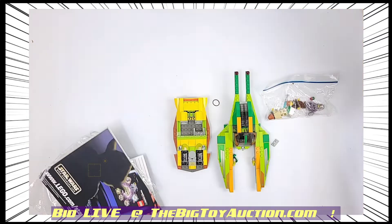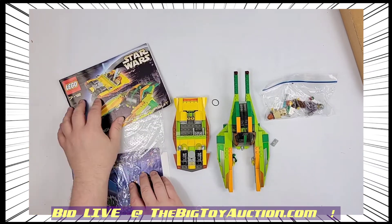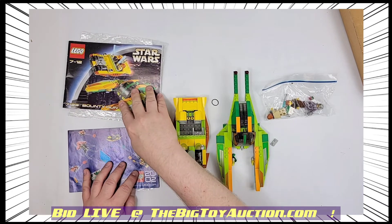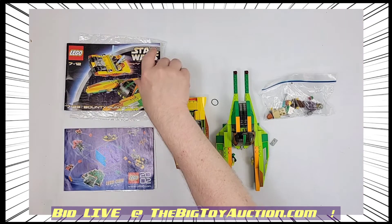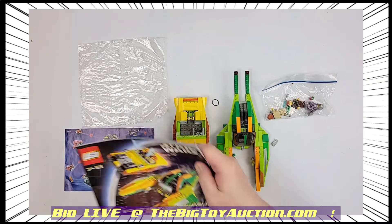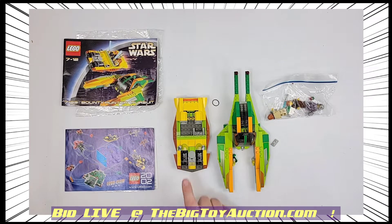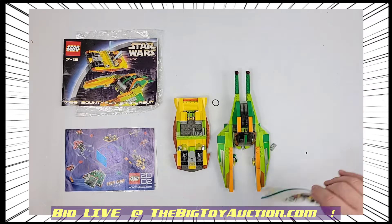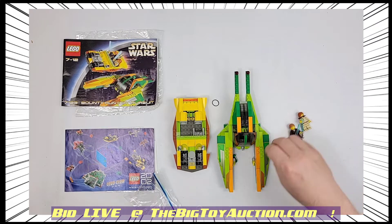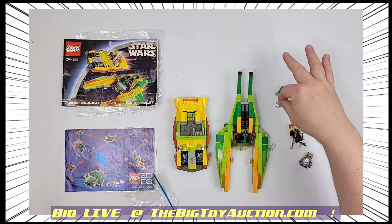You have the tray as it came right there, and I'll let you judge for yourself. As you can see it's got all these goodies — it's got the original bags, it's got this back-from-2002 LEGO Club catalog, it's got the original instructions. Sometimes those alone are worth the price of admission. And then it's got each of the two ships. A couple of little bits and pieces have come off — yes, the consignor put them in a baggie.